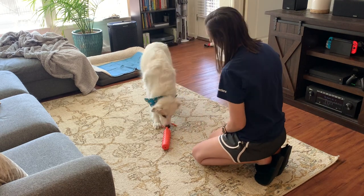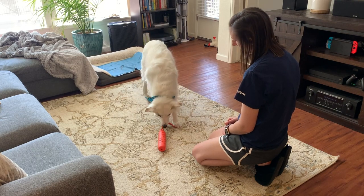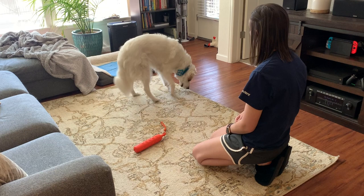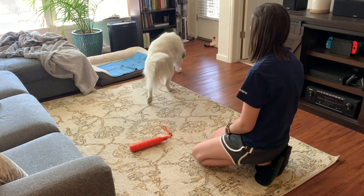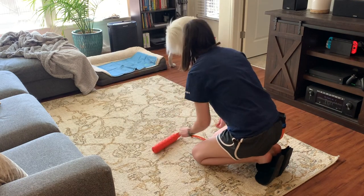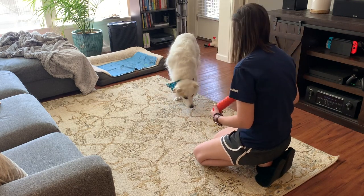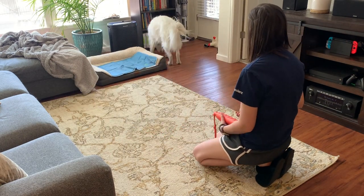Next step: putting the toy back on the ground with the same criteria — I just want her to put her mouth around the toy. This is fast-forwarding a little bit. The next step is I do want her to lift the toy up a bit off of the ground, so I highly reinforce where she offers to lift the toy a little bit. It does not need to be a full dramatic lift; I'm just looking for a little bit of that upward motion of the toy for right now.